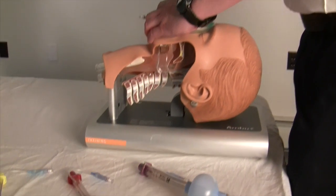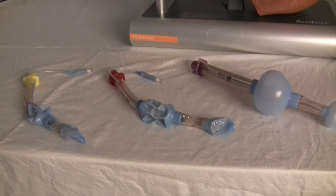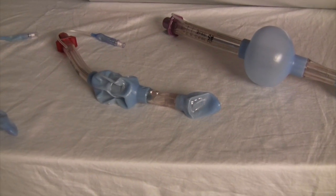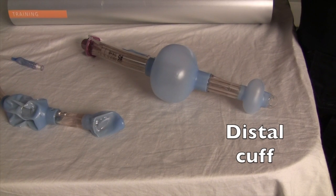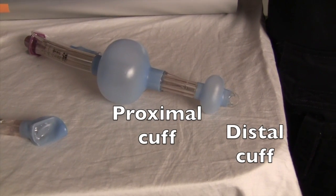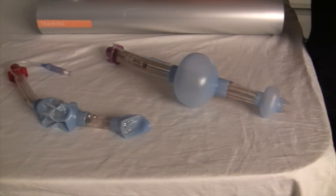The King Airway consists of a curved tube with ventilation holes located between two inflatable balloon cuffs. Both cuffs are inflated using a single pilot balloon. The distal cuff seals the esophagus, while the proximal cuff is intended to seal the oropharynx. The connector is a standard 15mm respiratory connector.